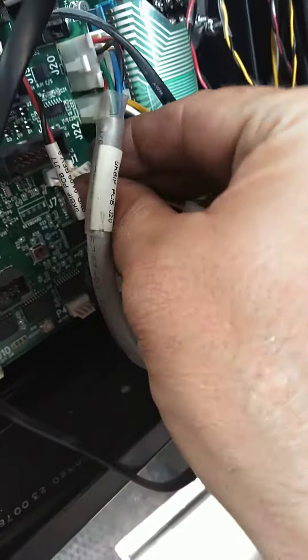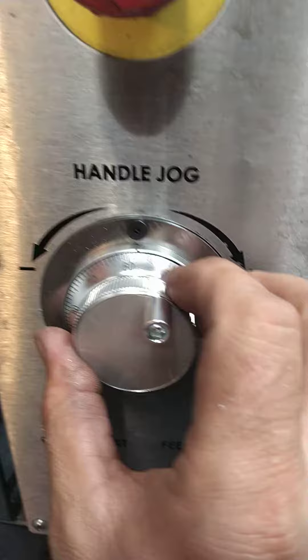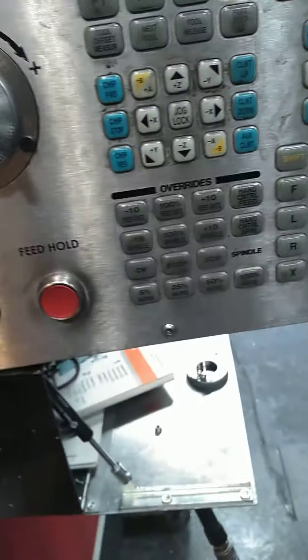Now, she ain't the prettiest thing, and she ain't the right size. And go — see what we got here. Yep, got the table moving. Now, for less than a hundred bucks, I'd say that's a reasonable option.